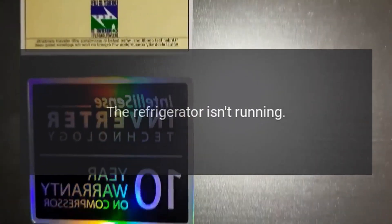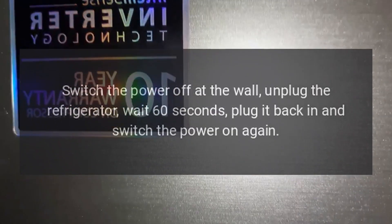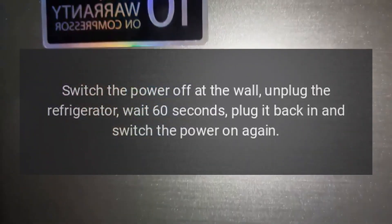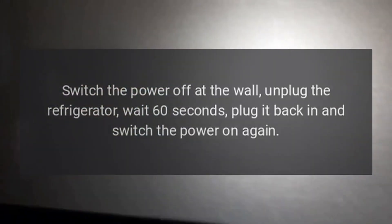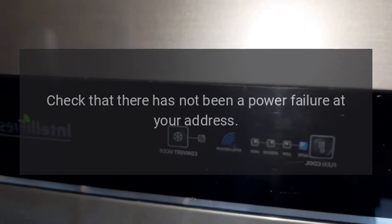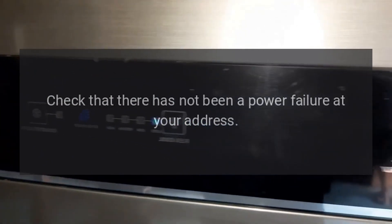The refrigerator isn't running. Switch the power off at the wall, unplug the refrigerator, wait 60 seconds, plug it back in and switch the power on again. Check that there has not been a power failure at your address.